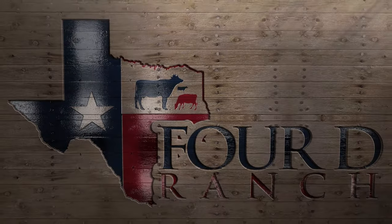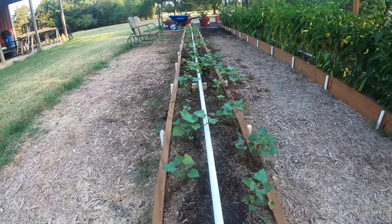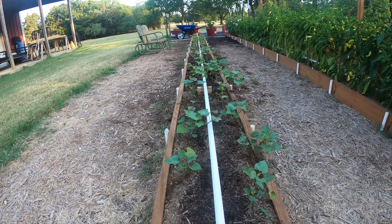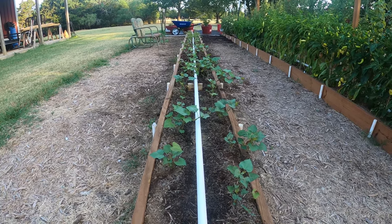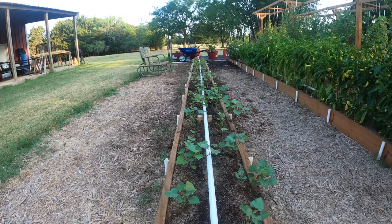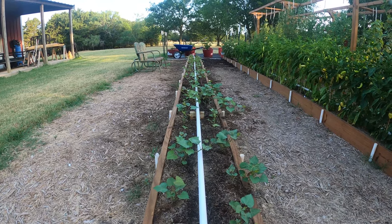We'll start here as we always do — this is now the sweet potato bed. I'm really excited about having a crop that's going to grow and produce in this heat. These things have sprouted up and they look vibrant. I can't wait to see all the vines that come out of this bed. These are Beauregard variety from Steel City Plant Company — so far so good, they're looking strong and healthy.